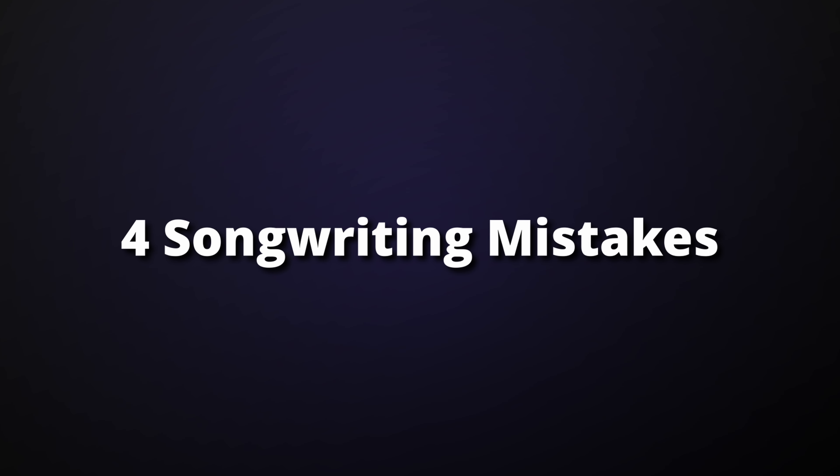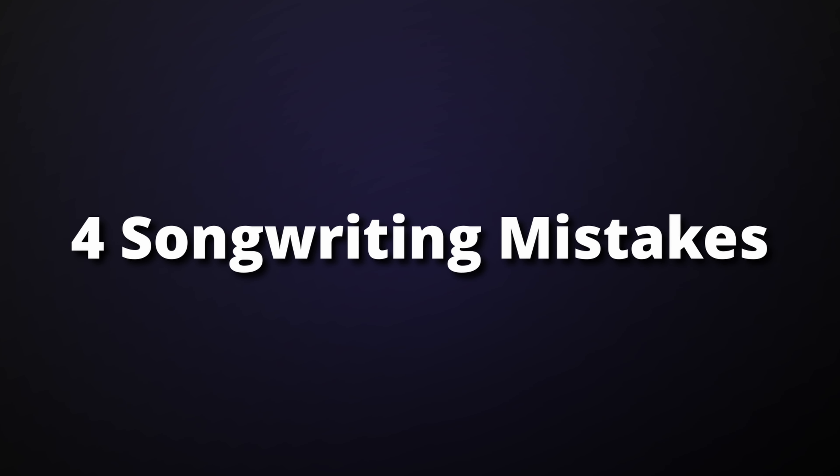You're not writing enough songs. The more songs you finish, the better a songwriter you'll become. But as a beginner, it can be really tough writing your first few tunes. There are so many pitfalls for the new songwriter, and it can be hard to know if you're on the right path. So in this video, I'm going to show you four things you are doing wrong with your songwriting.